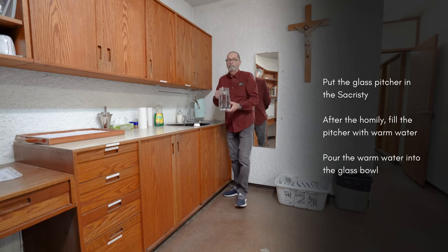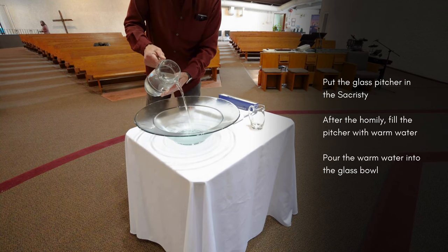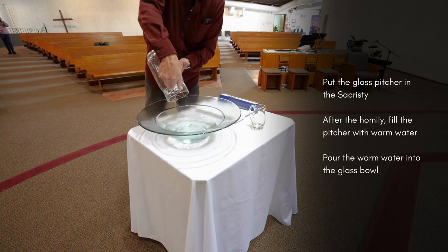Return to your seat — the altar servers will assist the priest. This procedure can change when we have a different priest, so always check with the presider to see what he wants.